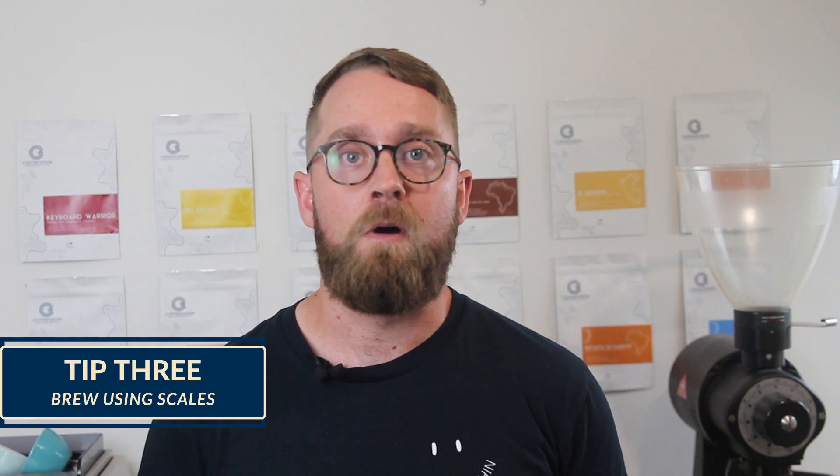After you're grinding fresh and using quality fresh beans, the next biggest change to brewing has been using scales. By using scales to brew, it is much easier to get consistent with your brewing. You can follow a recipe for however you're making coffee, which means you have a method to repeat your high quality results every time. And if there's something wrong with your coffee, you can also know which adjustment you need to make in order to make the next cup better.